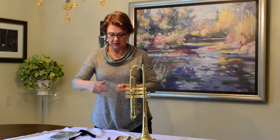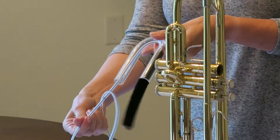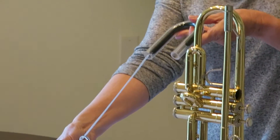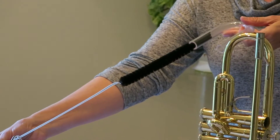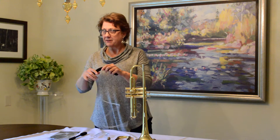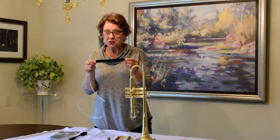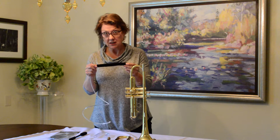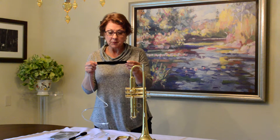I'll show you this demonstration. You can see the brush is narrowing down to negotiate that curved tubing really easily, and it comes out and it springs back to shape. The other really fantastic thing about these brushes is there's absolutely no metal. They will not scratch. They will not damage the inside of your horn, so you can now clean your horn without worrying about causing damage.